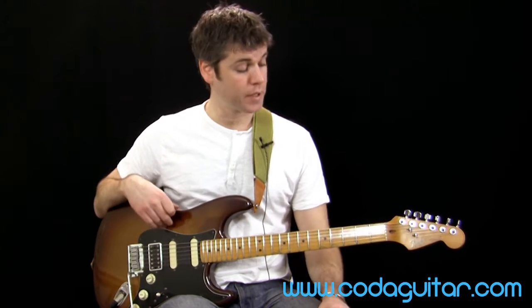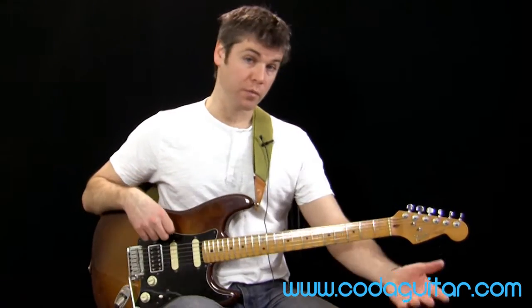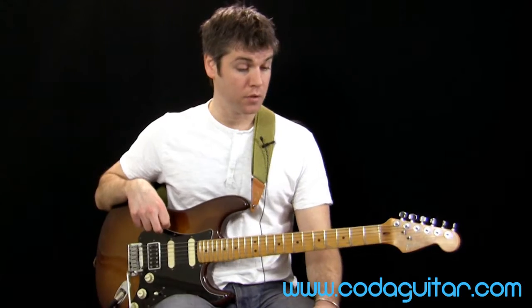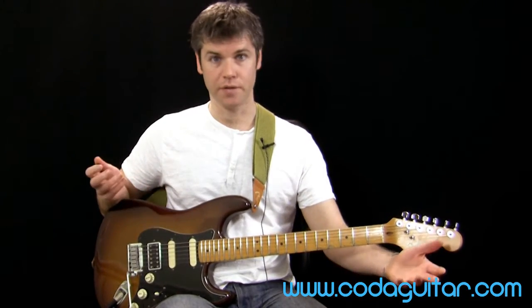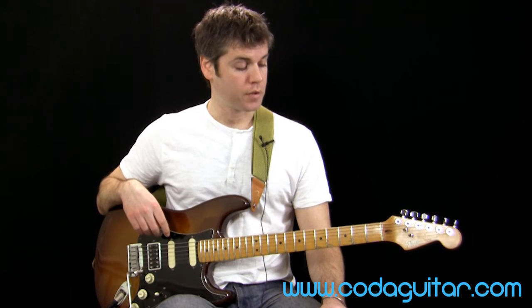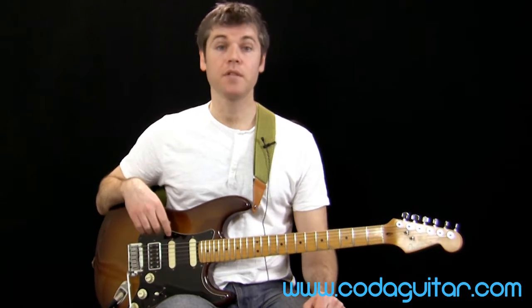So that's it, really. There's a couple of scales for you. Have fun with them, have a mess around with them, and try to make some music with them — that's the main thing. It's only useful to play scales if you can play music with them. Otherwise, you're just playing scales. Hopefully you enjoyed this lesson, and we'll see you here again soon on Coda Guitar.